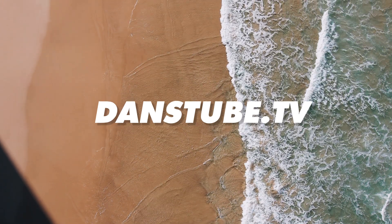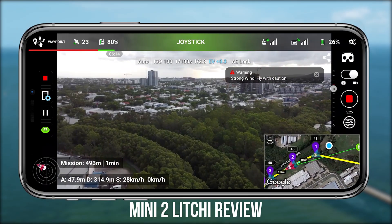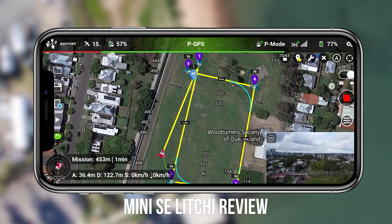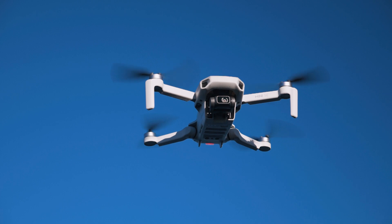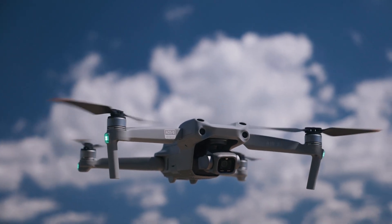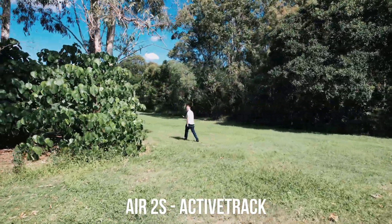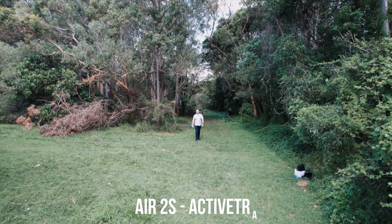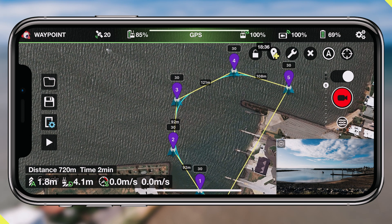I've been covering a lot of Lychee content on my channel recently. I just didn't have a chance to check out the Air 2S — I was testing the Mini 2 and the Mini SE because it's exciting that these mini drones now have waypoints and following modes. With the Air 2S we already had the active track mode in the DJI Fly app, but the one thing they didn't have is waypoints mode, so I thought I would dive into the waypoint mode here in Lychee.